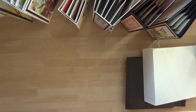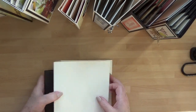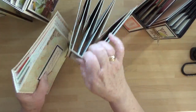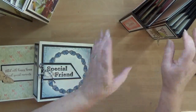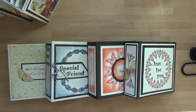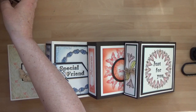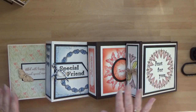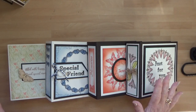We had the show yesterday and when we do shows we never really get to see all the finished samples in their beauty. That's why I thought I'd come and do a quick video to share with you. I'm going to start off with the 6-inch here.